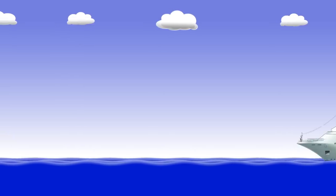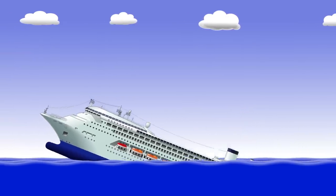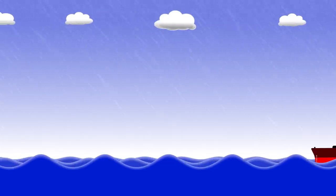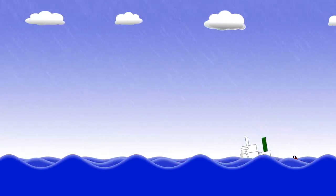It's a nightmare scenario. You're in the middle of the ocean and your ship sinks so fast you can't even send a distress. It might not seem real, but it can happen. The MV Derbyshire was an ore carrier that sank in 1980. She was almost 300 meters long and it's believed she sank within seconds rather than minutes.